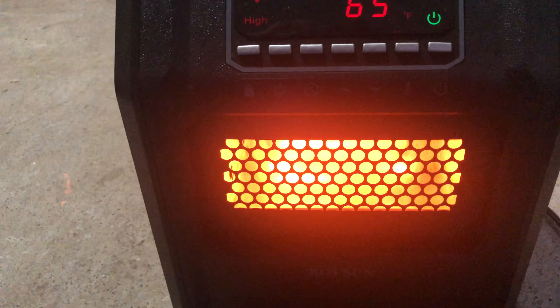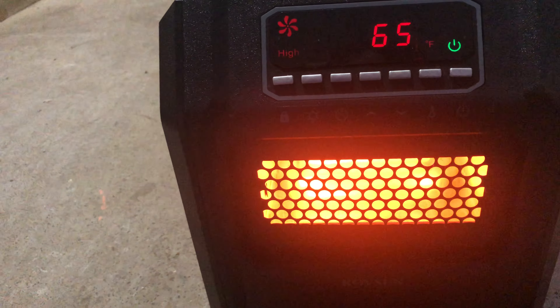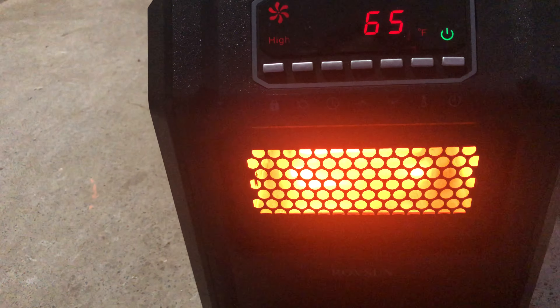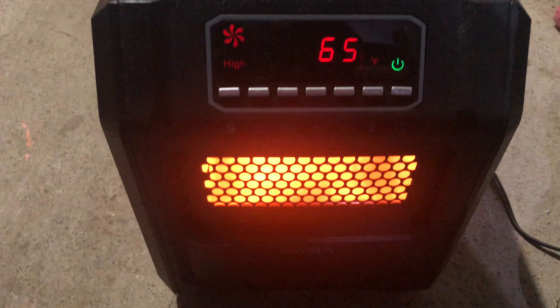I'm actually really, really impressed, and it has a tiny remote. My wife purchased this, and it's one of the best purchases we've ever had. It's been running all day, and it's trying to warm up. I got about like two spaces in the basement, about two rooms.